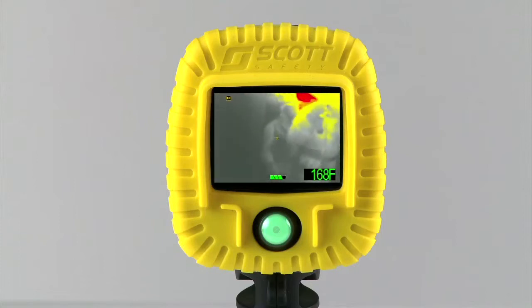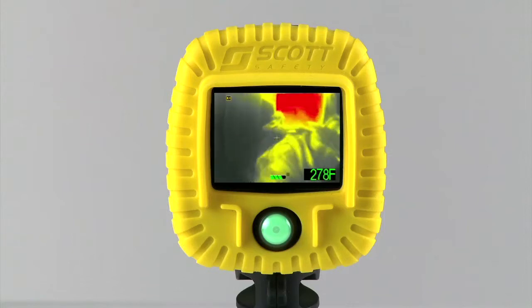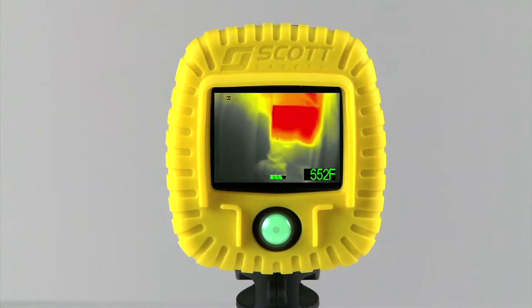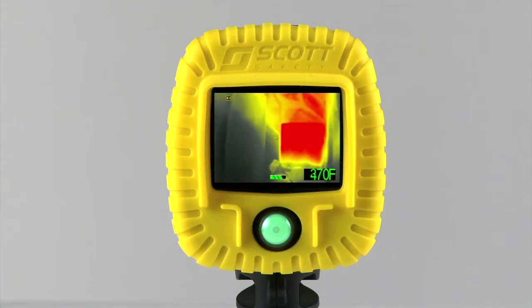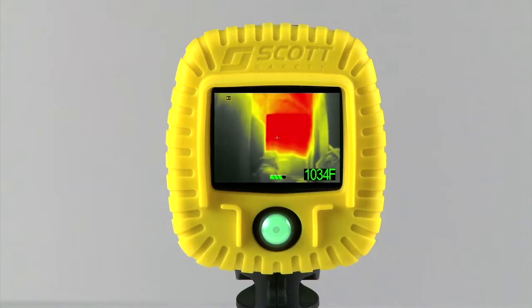On cameras outfitted with this function, objects above 200 degrees are shaded yellow, objects above 500 degrees are shaded orange, and objects over 800 degrees are shaded red. The reason Scott selected these temperatures is the yellow indicates the possibility of steam generation, orange indicates objects that are close to the combustion point of common building materials, and red acts as a virtual warning of flashover.